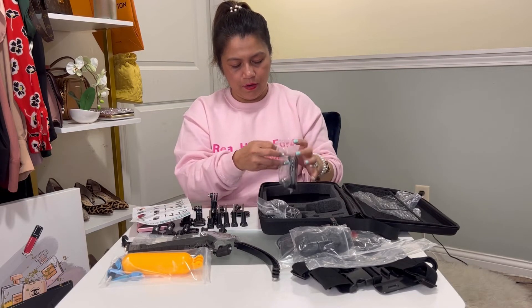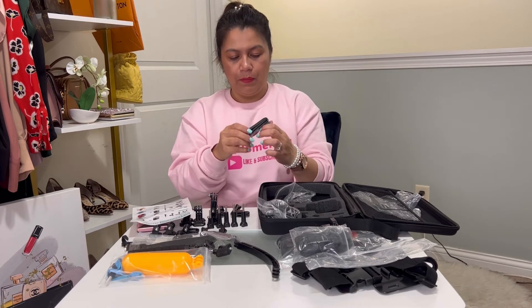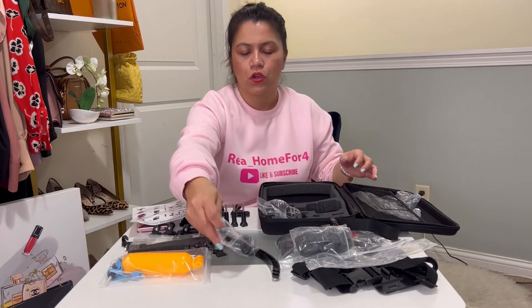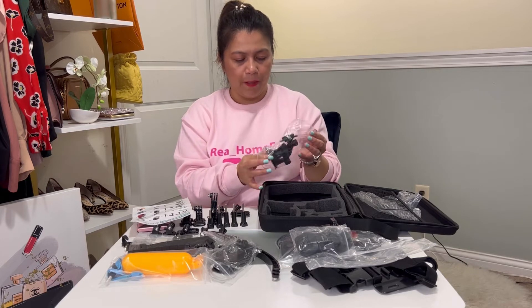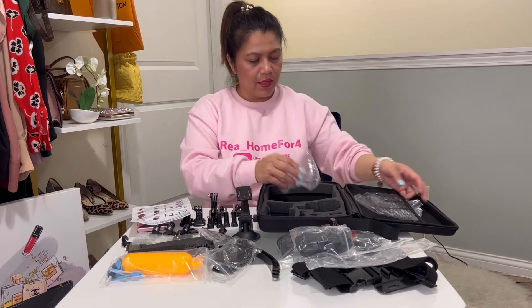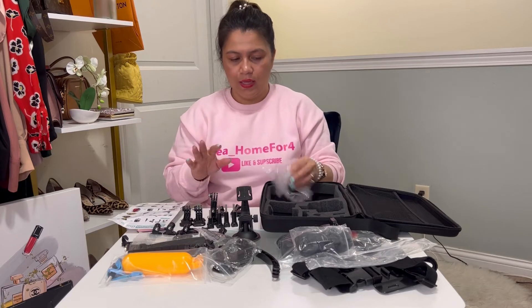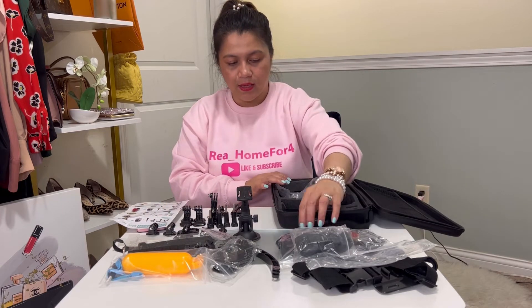There's another clip mount — I really like clip mounts because you can just clip it somewhere and let the GoPro take video or photos. I have the GoPro Hero 10 Black and I've been loving it. This last piece looks like a vehicle dashboard mount. That's everything in this container. I'll take a close-up video of all the pieces and include descriptions so it's helpful when you're deciding whether to buy this kit.